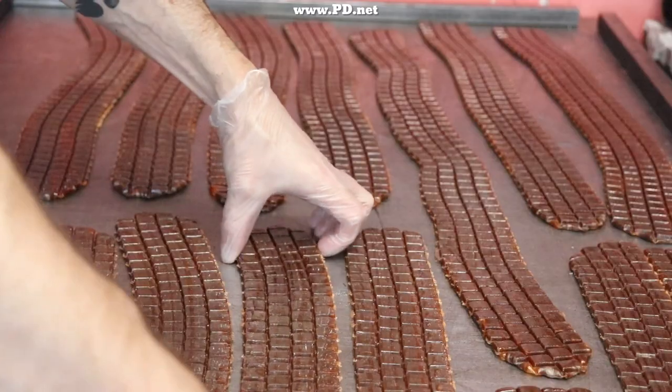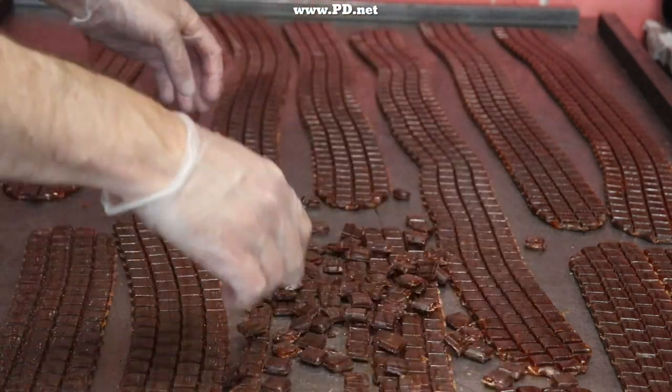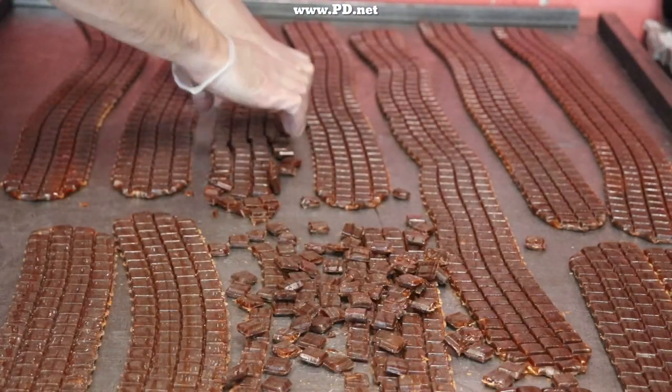Now it is time to break the candy into individual pieces. Jake does this both by dropping it and by scraping it across the table with a scraper.